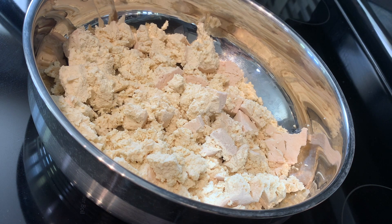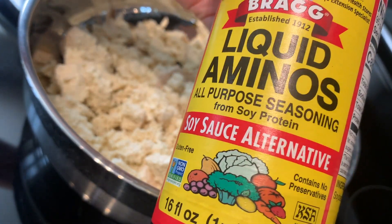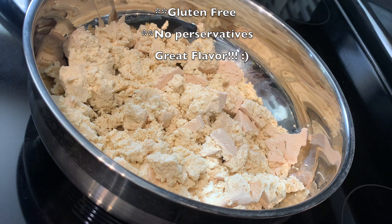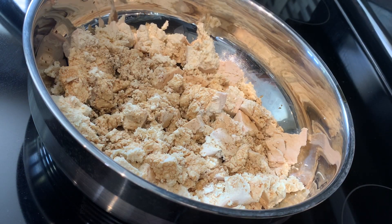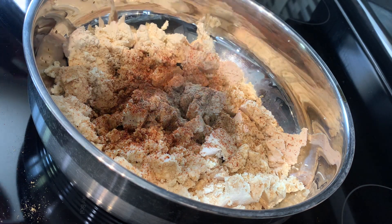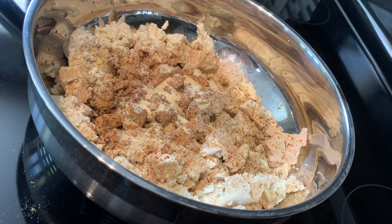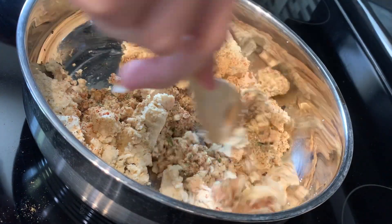Now that we've got our tofu all crumbled up, we're gonna add a few things to give it that Italian spaghetti meat flavor. I've got Bragg's liquid aminos — this stuff is amazing, it's got soy protein in it, so it's high in protein, tastes incredible, and it's so versatile. I pour about a fourth cup in there. Then I add some coriander, chili powder, red cayenne, black pepper, garlic powder, onion powder, and herbs de Provence. After you've got all your seasonings in, just mix it and make sure it's well combined.